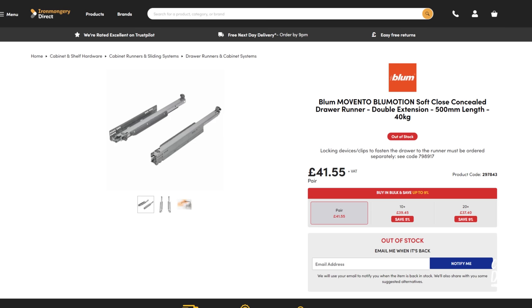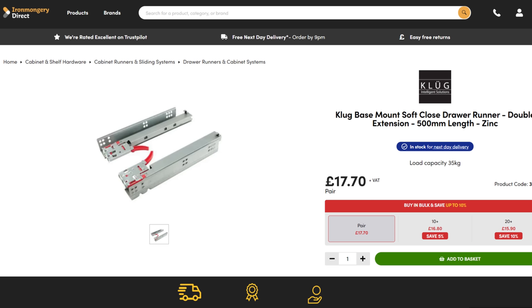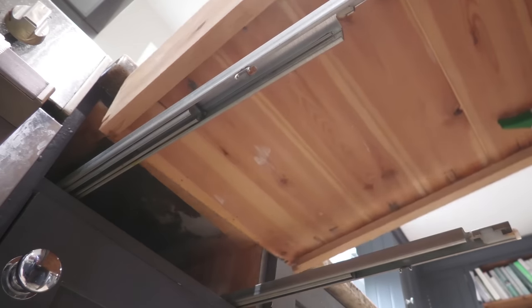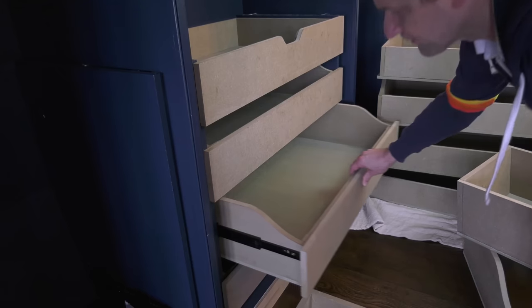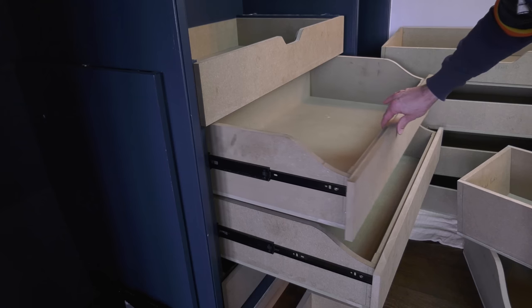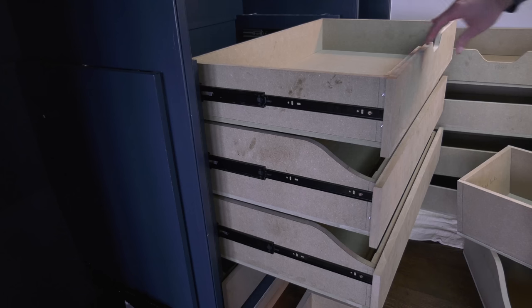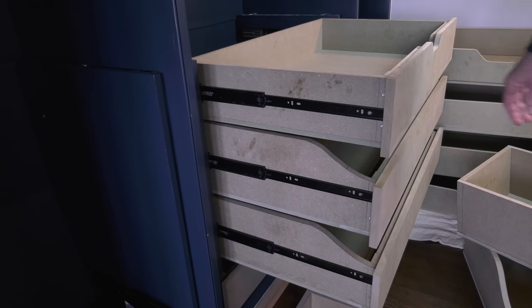For the drawer runners I was tempted to use concealed drawer runners as seen on our kitchen drawers, but was put off by the cost — although actually there are more reasonably priced alternatives to Blum so maybe I should have given it a go. So I decided to stick with the double extension ball bearing runners I've bought from Ironmongery Direct for all my wardrobe projects over the years, this time in a black finish to blend in more given the dark colour of the wardrobe.